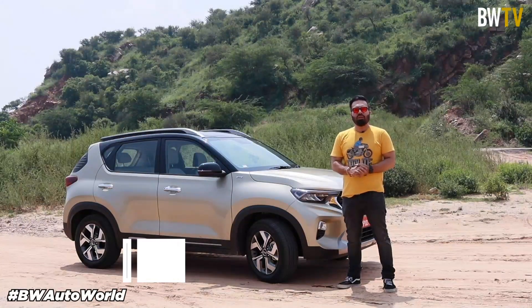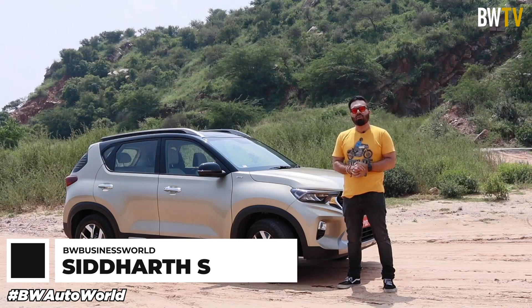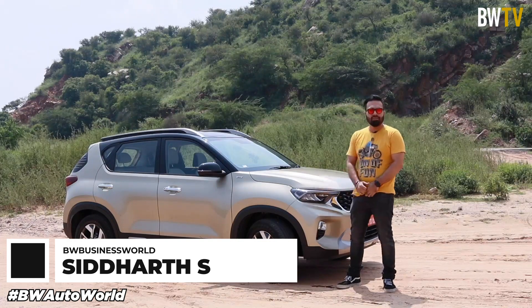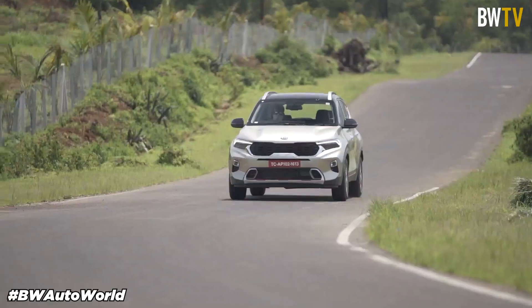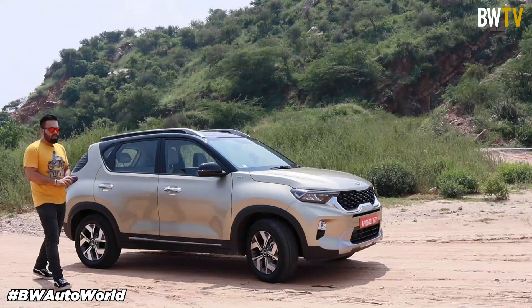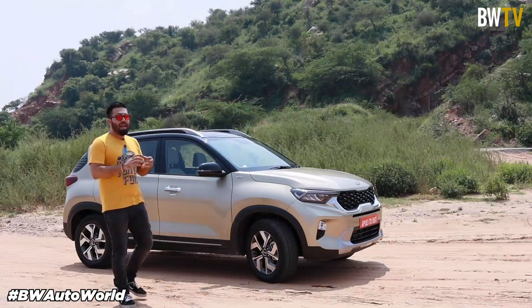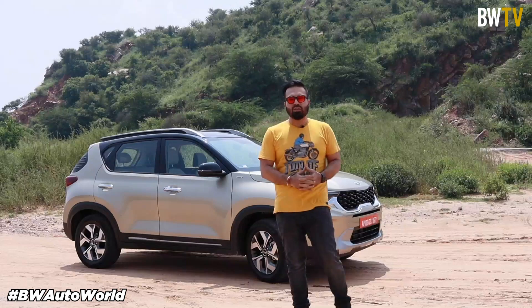Today we are going to take you on a spin with the brand new compact SUV from Kia Motors, the Kia Sonnet. Welcome to Business World, I'm your host Siddharth and today we are going to talk about and do a first look at the brand new Kia Sonnet.